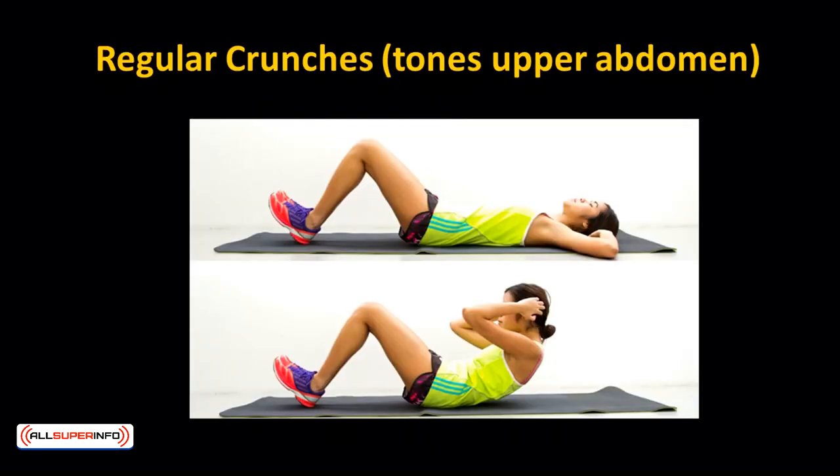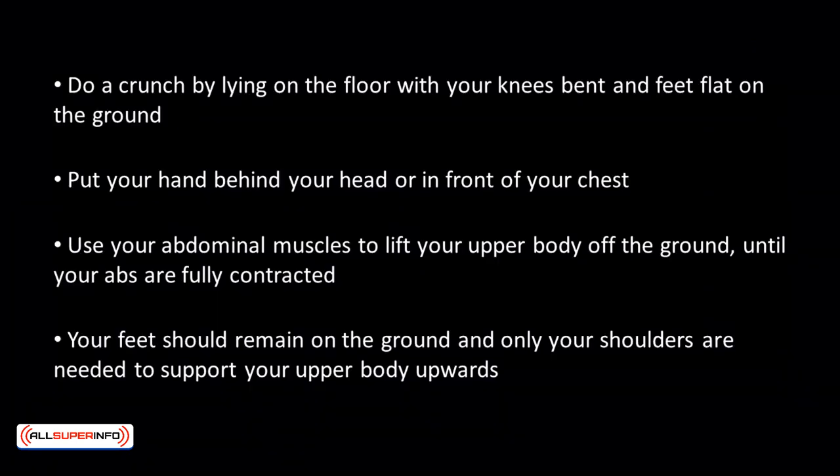Regular crunches tone the upper abs. Lie on the floor with your knees bent and feet flat on the ground. Put your hands behind your head or in front of your chest. Use your abdominal muscles to lift your upper body off the ground until your abs are fully contracted. Your feet should remain on the ground and only your shoulders are needed to support your upper body upwards.